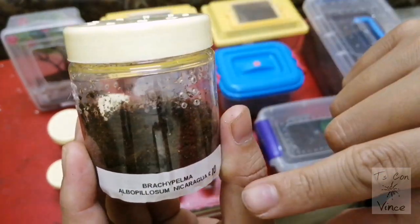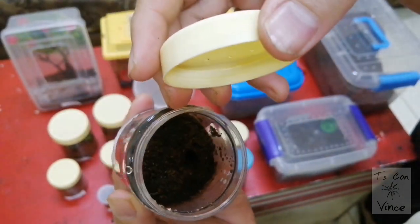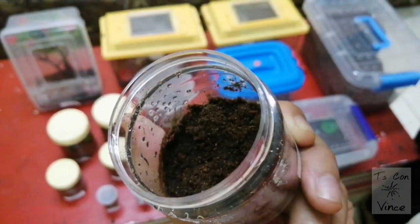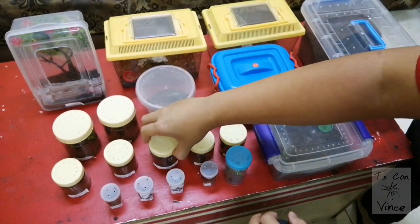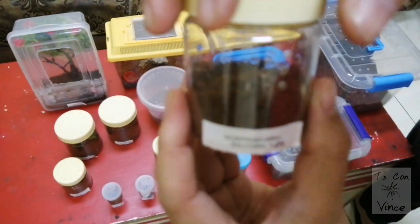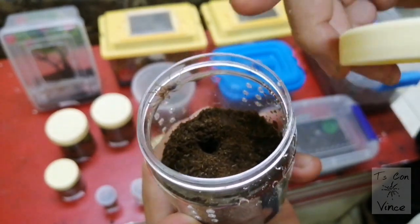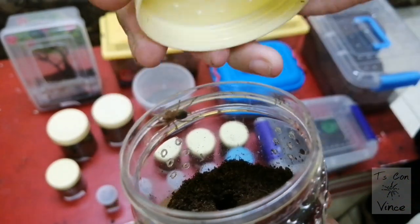This is the Brachypelma hamorii Nicaraguan — alright, he's just there, just a small sling. Next, Acanthoscurria brocklehursti — guys, this one is worth 24 pounds. This is one of the rare Acanthoscurria species. There he is, just a sling.